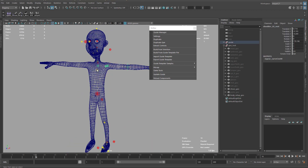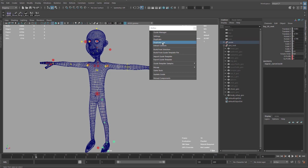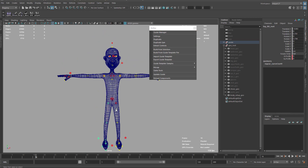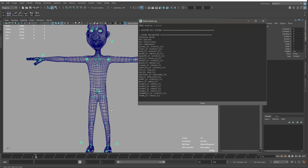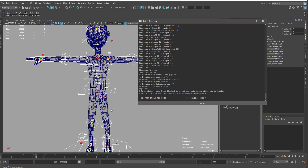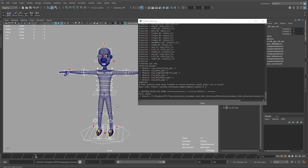That looks good. I'll duplicate symmetry again for the parts that are only on the left side — this one and this one. We have the guide ready to prepare for the skinning, so I'll build again. We are ready now — just save and let's continue in the next video with the skinning.